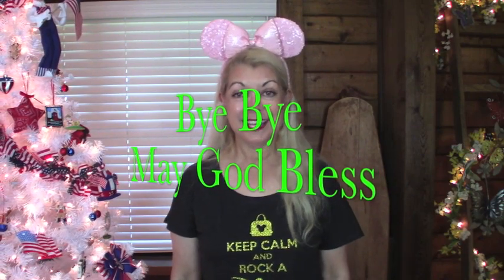I want to say I appreciate each and every one of you for stopping by and letting me share this with you. I deeply appreciate each and every one of you. I hope everyone has a magical day. Bye-bye, and may God bless.